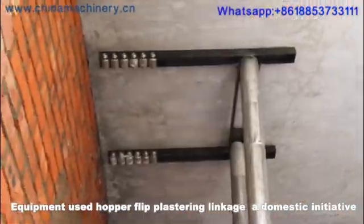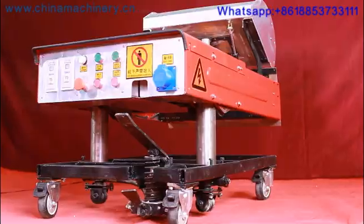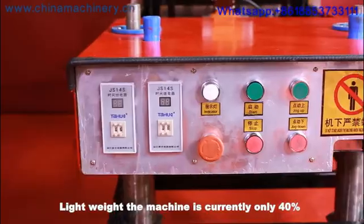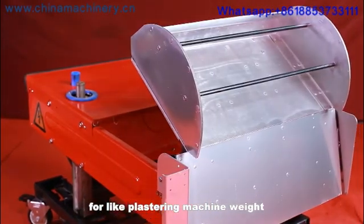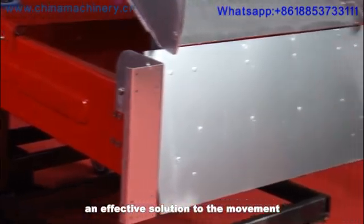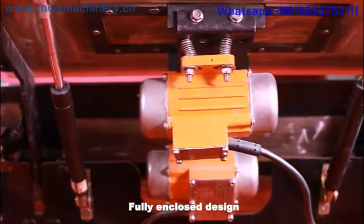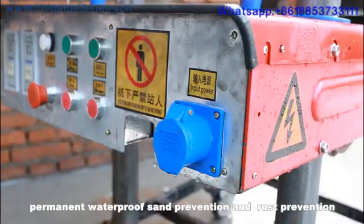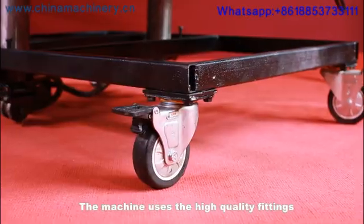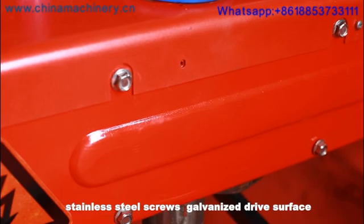The equipment uses a hover flip plastering leakage design — a domestic initiative. Strength 3: The machine is currently only 40% of the weight of domestic market light plastering machines, providing an effective solution to difficulties in movement and transport. Strength 4: Fully enclosed design for permanent waterproof, sand prevention, and rust prevention. Strength 5: The machine uses high-quality fittings, stainless steel screws, and galvanized drive surfaces.